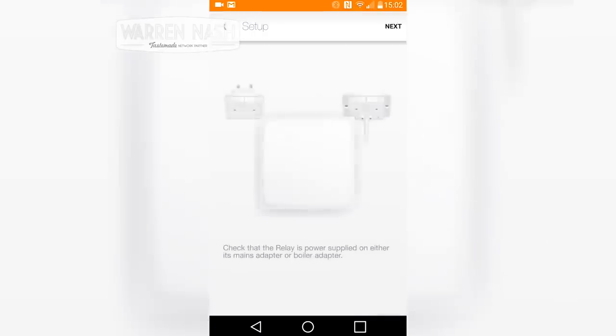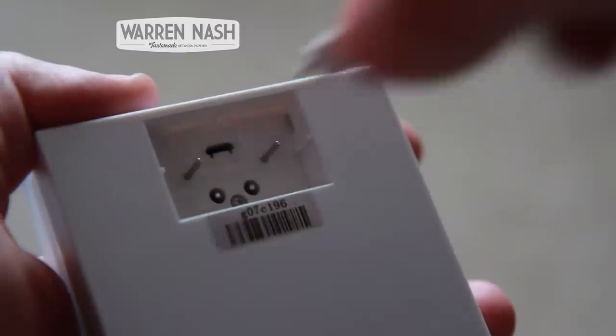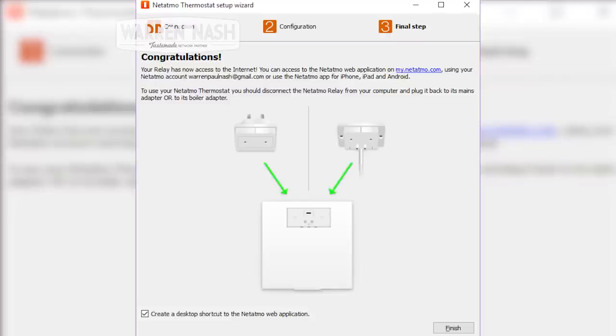So the next step was to set the Netatmo up with the WiFi. I chose to do this using Bluetooth on my phone, but unfortunately the relay repeatedly failed to connect. It still didn't work after a good few attempts, so I then had to resort to using the USB cable which came with the thermostat and connect it to my computer. It is a shame because it did take longer, as I had to download the software as well, but luckily it did eventually work and I managed to connect the relay to the WiFi using the downloaded software.